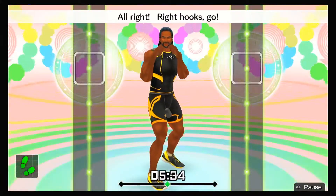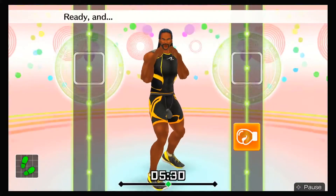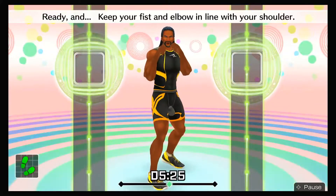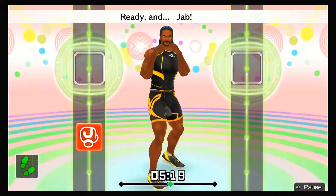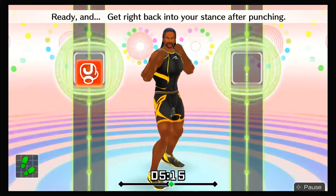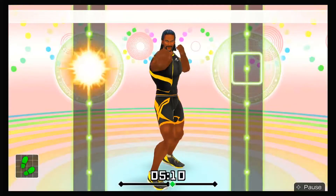All right, right hooks — go! Ready and right hook! Looking good! Ready and keep your fist level with your shoulders! Ready and keep your fist and elbow in line with your shoulder! Ready and ha! Now let's do jabs! Ready and jab! Jab! Ready and get right back into your stance after punching! Ready and jab! Jab!